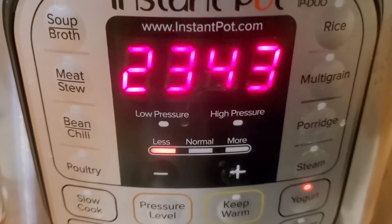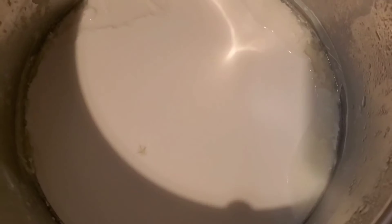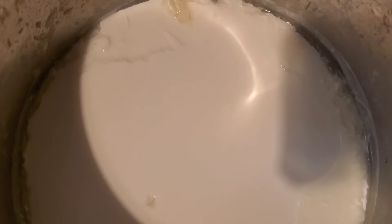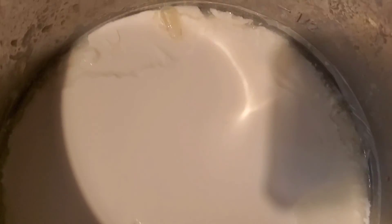Now it's 23 hours and 43 minutes later. Look at that — homemade yogurt! Enjoy!